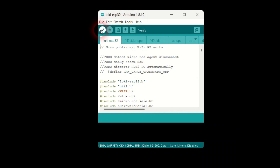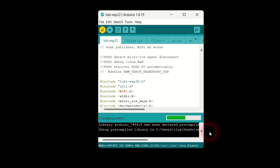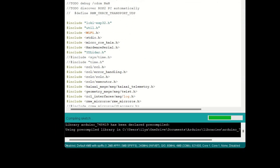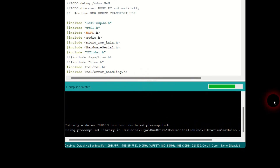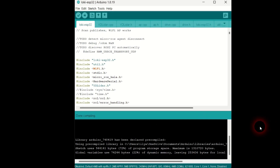Click on the checkmark button to compile the sketch. The compilation process may take a few minutes — please be patient and wait for the build to complete. I am fast forwarding the compilation process in this video to save your time. Great, the build process has completed successfully. Let's close Arduino and install the rest of the necessary software.